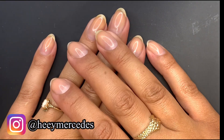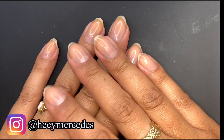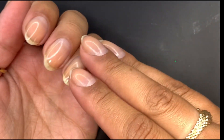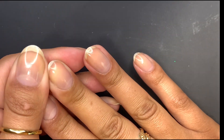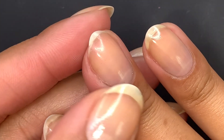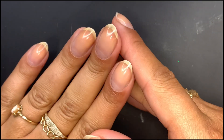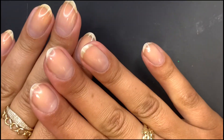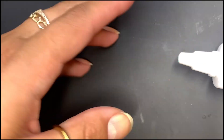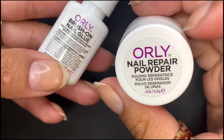Hi everybody, welcome back to my channel. I'm gonna be painting my nails and going through my nail routine. I'm kind of stuck in between what I should do — my right hand, like you guys can see, it's hanging on to a thread. I'm stuck between just chopping them all off and going short, or maybe trying to salvage it. What I would usually do — I'll show you — I would grab my Orly repair powder and glue brush.